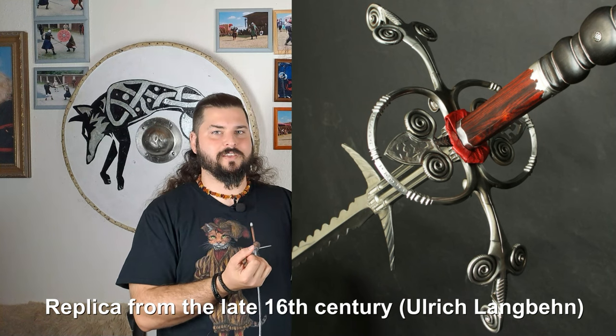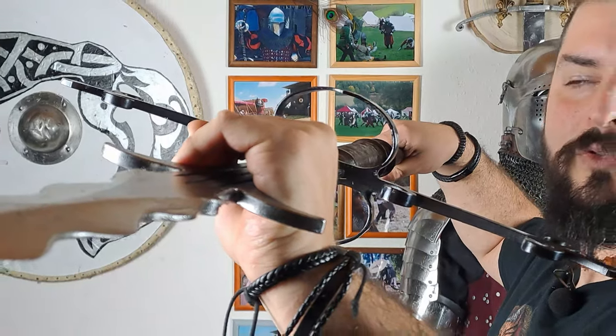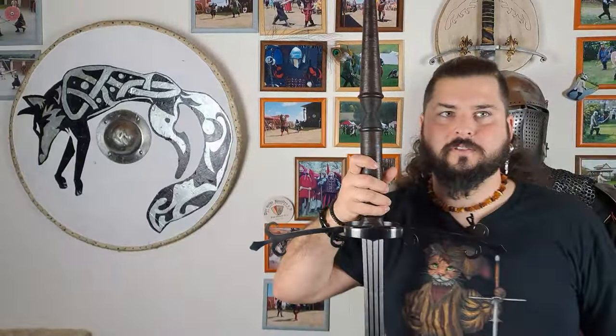Some call this kind of crossguard a pretzel guard, but the Danish Zweihänder had the real pretzel crossguard, which I'll cover in a different video. When this kind of sword became larger, the crossguard also became larger and got its old T-shape again, also featuring side rings for more hand protection. The crossguard itself became more heavily decorated and ornamented, and some of these protruding ornaments could catch the enemy's weapons to bind them and use that to your advantage.